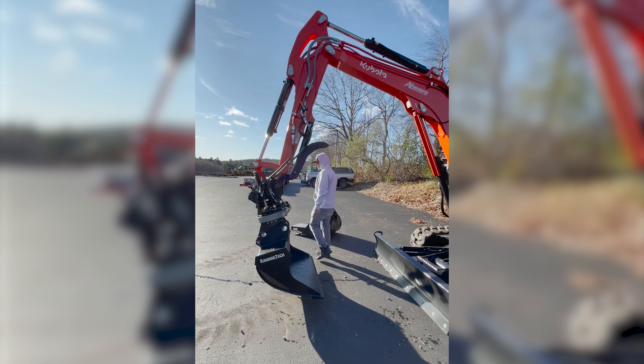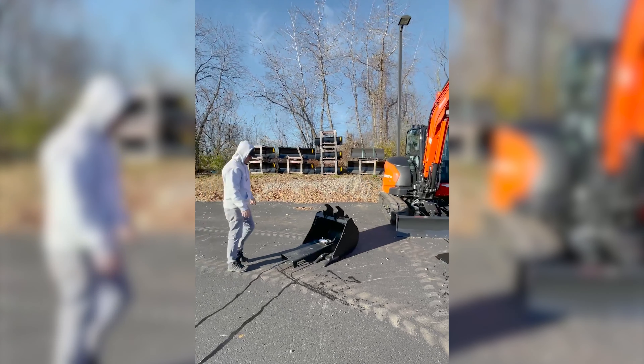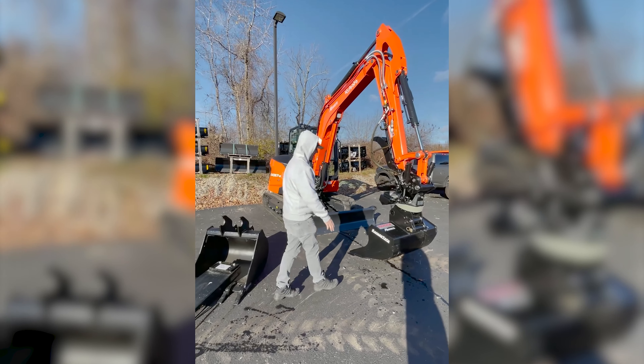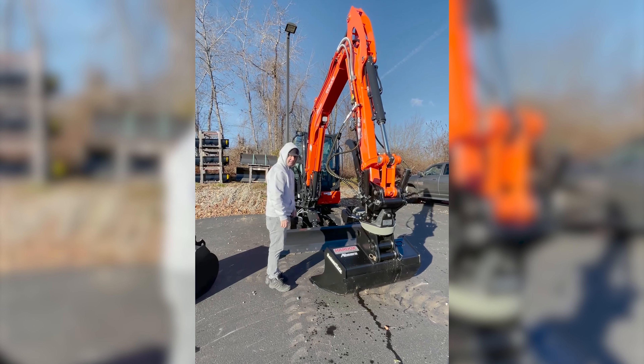They also give you a little stand here. When that rotator is off, you just put this on the ground — there's a little wedge right here. You take that grade bucket and slide it right in, and this whole rotator just sits right up off the ground, out of the elements. So that's a nice feature there.